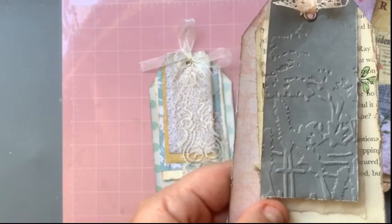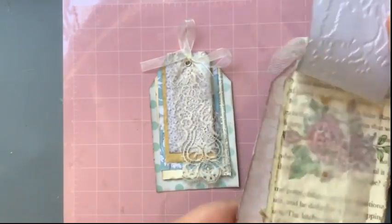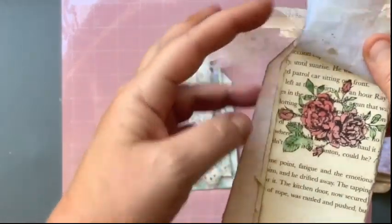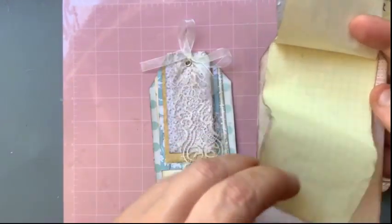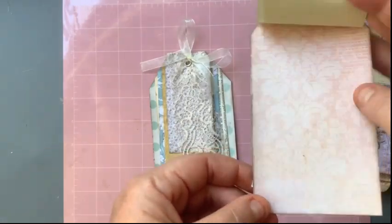Sorry — I embossed it, mental blank there! On that one it's white on the back for writing. Just a bit of baking paper for texture, a bit of book paper that I've stamped and watercoloured.